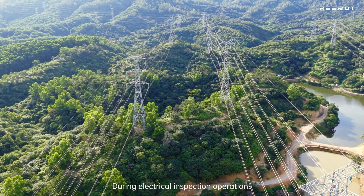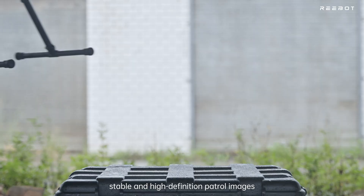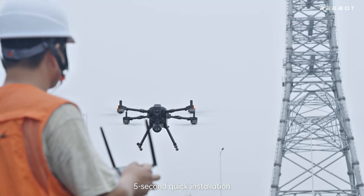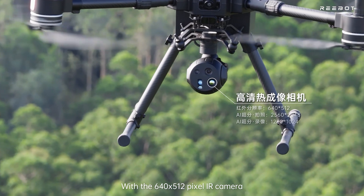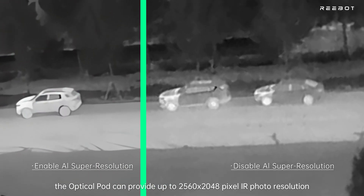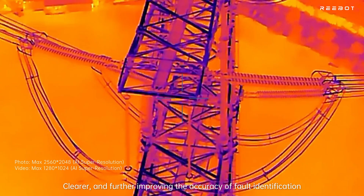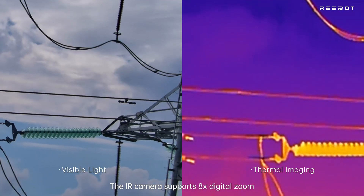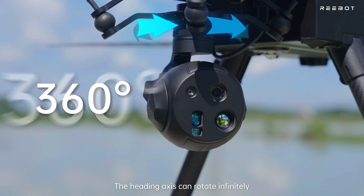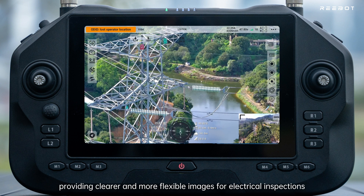During electrical inspection operations, Unipod MT-11 provides persistent, stable, and high-definition patrol images. Standard-equipped with a vibration damping and quick-release component — push, twist, 5-second quick installation. With the 640×512 pixel IR camera, the pod delivers up to 2560×2048 pixel IR photo resolution via AI super-resolution technology, improving fault identification accuracy. The IR camera supports 8x digital zoom and synchronizes zoom with the optical camera from the same perspective. The heading axis rotates infinitely and features EIS, providing clearer and more flexible images for electrical inspections.